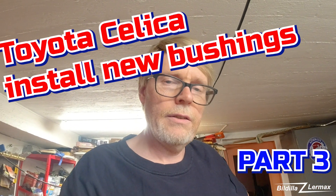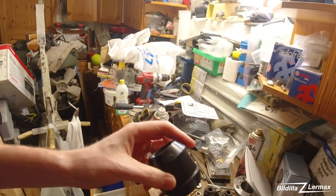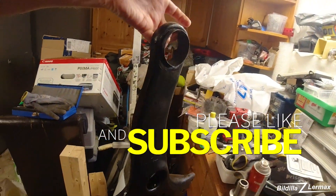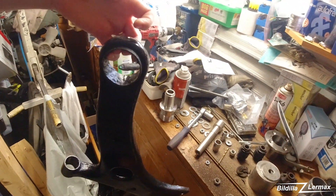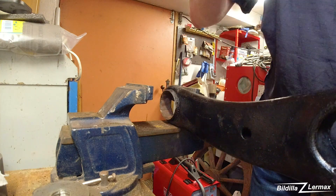Welcome back to the channel. I'm trying to put in the bushings — the big one and the smaller ones — on these arms after getting the old ones off. I'm trying to set up the camera somewhere so you can see.